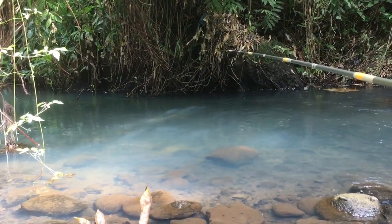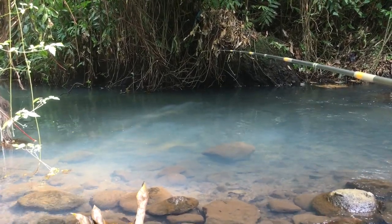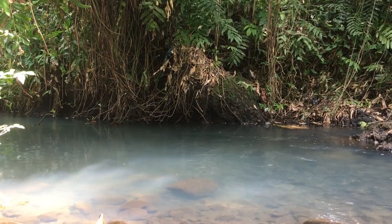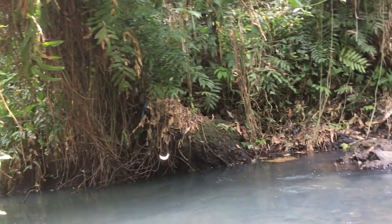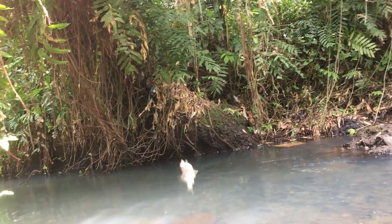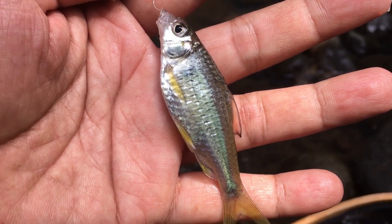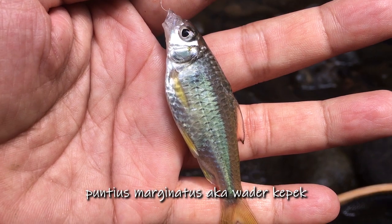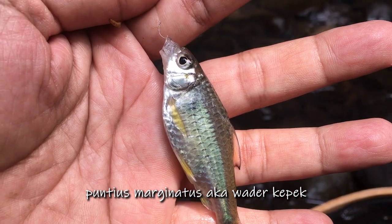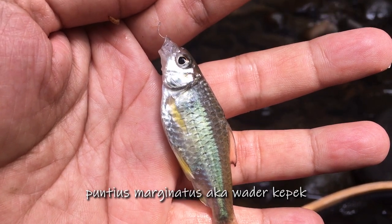Kepek mulai mendekat, tapi dia masih mengendus, belum mau menyambar. Kepeknya bener-bener pintar ini. Strike! Apa ini — ternyata sahabat mancing tanago, saya berhasil strike kepek! Akhirnya saya berhasil strike kepek.